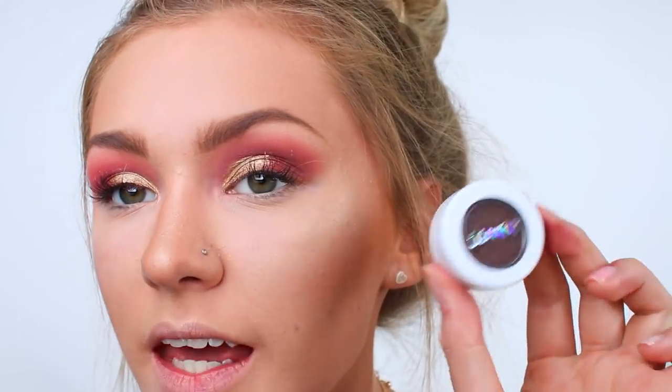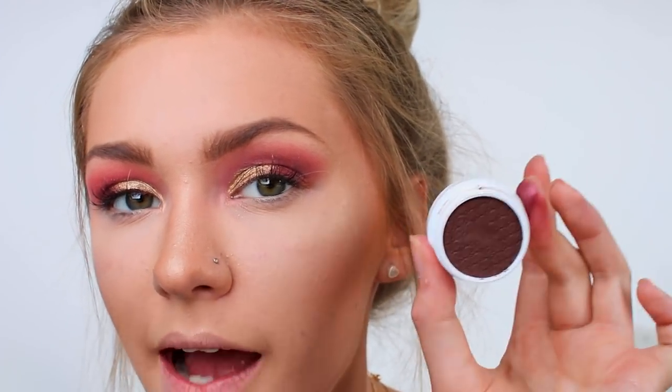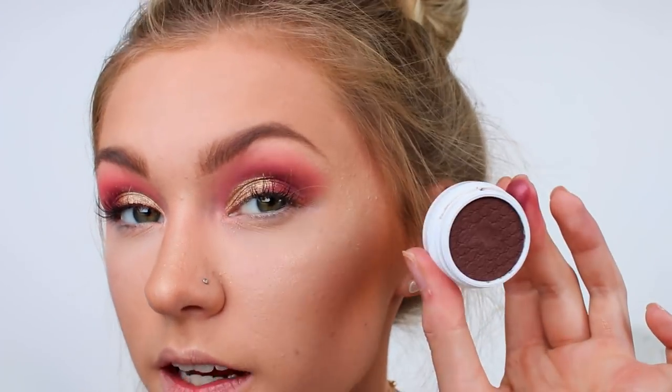The other Colourpop shadow I have to try out is in the shade Mittens — it's a matte cream shadow. I'm just going to quickly pop this on the outer corner of my eye to darken it up slightly.